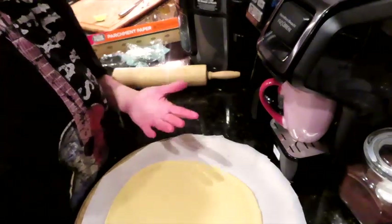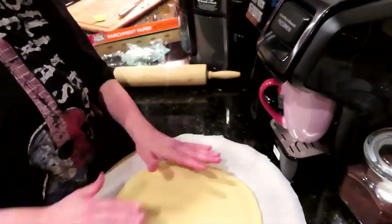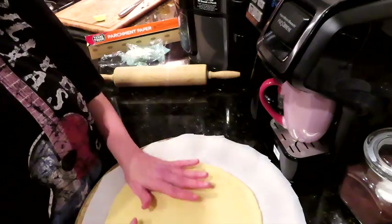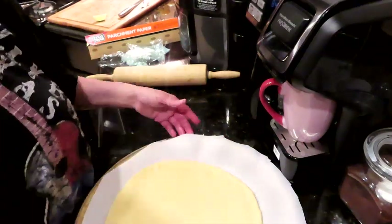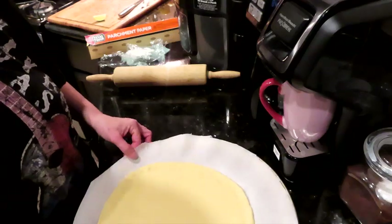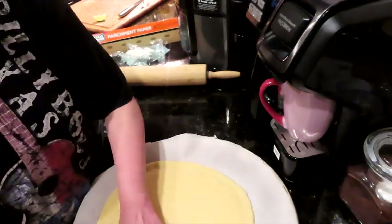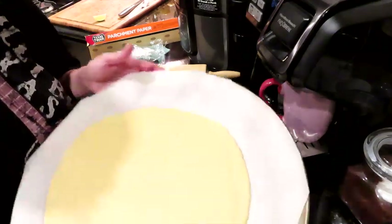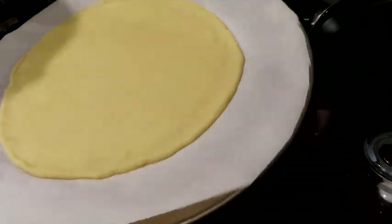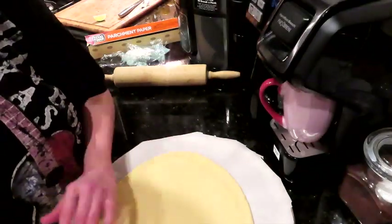I made these on Saturday and they've kept in the fridge since Saturday — today is Tuesday. You can also freeze them. I almost feel like I would roll mine out between two sheets of parchment paper, wrap it in foil, and freeze it so it's ready to go — just thaw it out and come home and make pizza. The world is our oyster in keto!